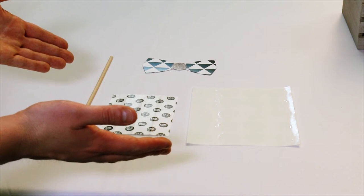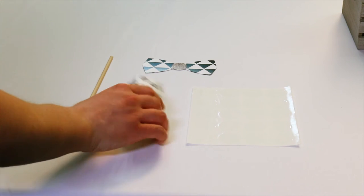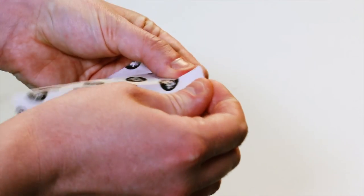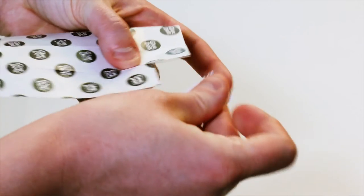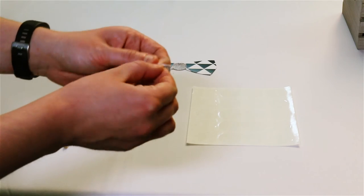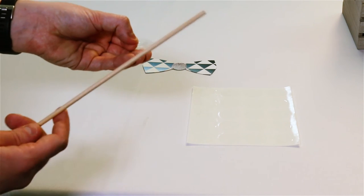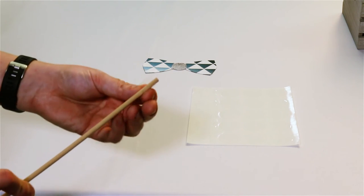Putting them together is super easy. First, peel the paper backing off of one of the glue dot adhesives, leaving it on the clear plastic sheet. Then, press the glue dot onto one of the dowels near the end of the stick and peel off the plastic backing.